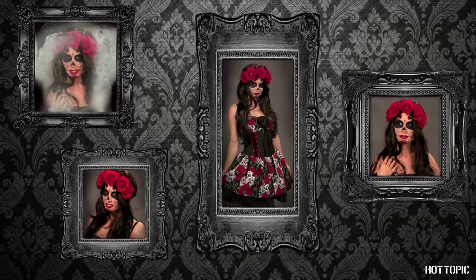Hi, my name is Tracy Hines and I'm going to show you how to DIY some simple but intricate Day of the Dead makeup. Let's get started.